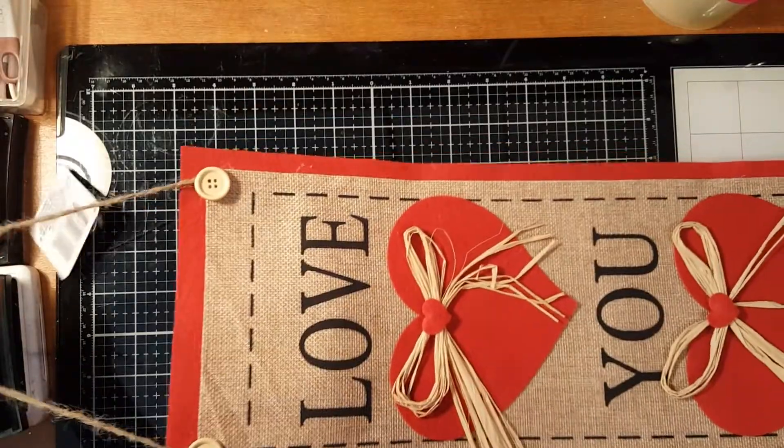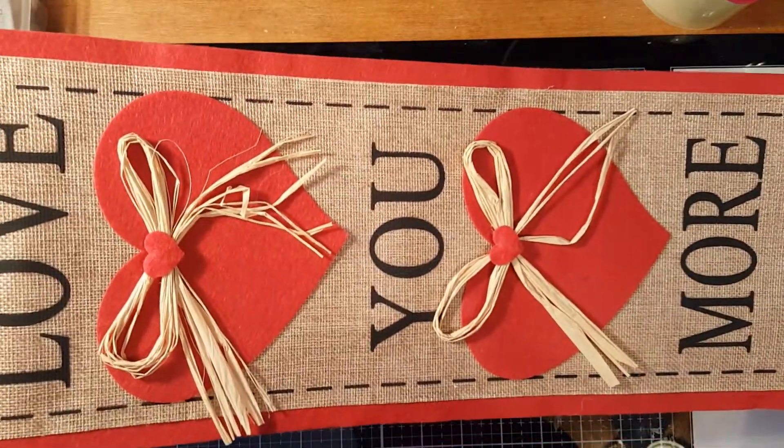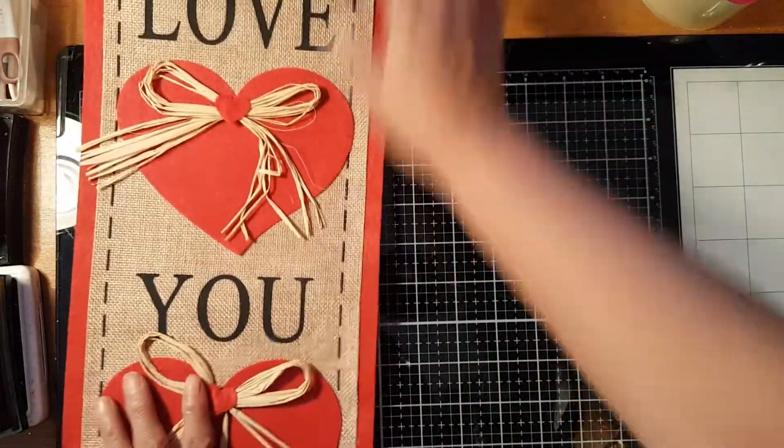To start with, I got this banner from the Dollar Tree. I can enhance this and use it in a project and make it something different. Pretty cute banner!